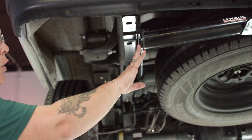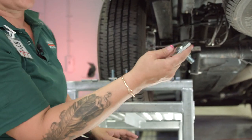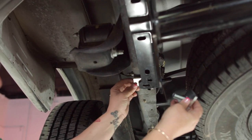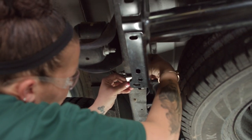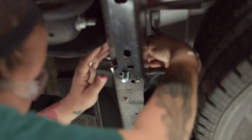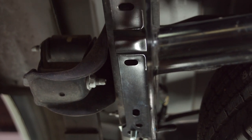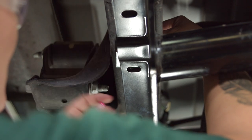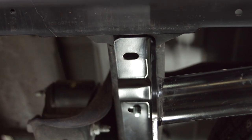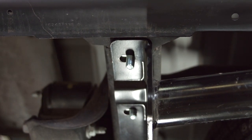This hitch does require that spacers are put in between the frame and the hitch. So doing that, we're going to take the spacer that is on the bolt and the spacer that goes in between, and just reach up, line them up, and drop your bolt down. Repeat the process on the passenger side.